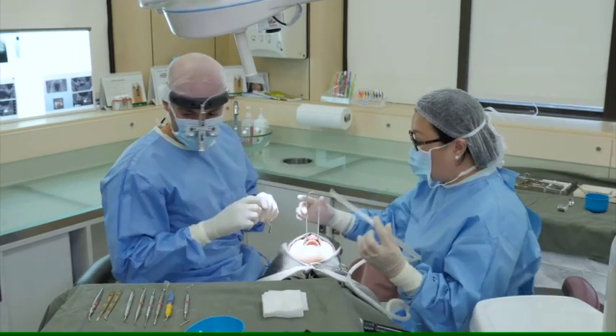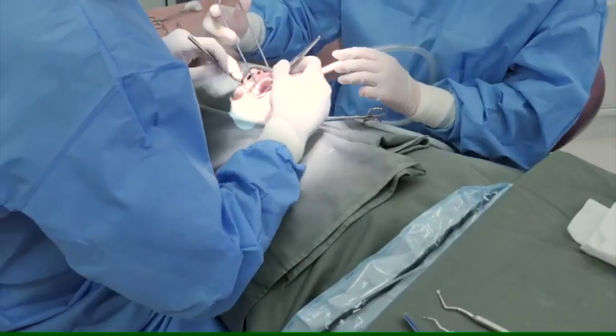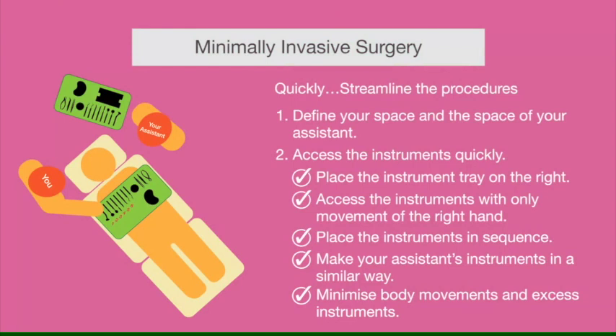The fewer instruments you have, the quicker it will be to access and use them. Try to use them in the right sequence and minimize the number of instruments on the tray, and you will find very quickly that your surgeries are much more efficient and quicker.